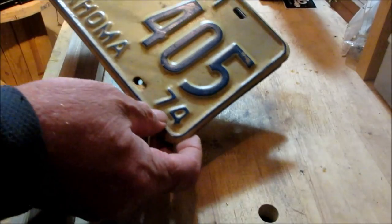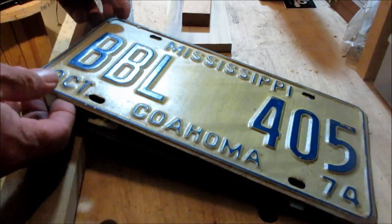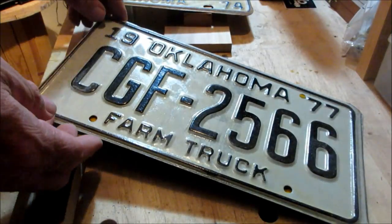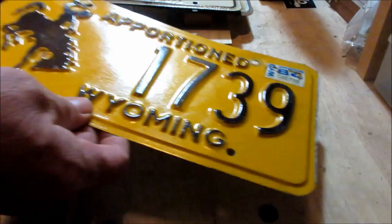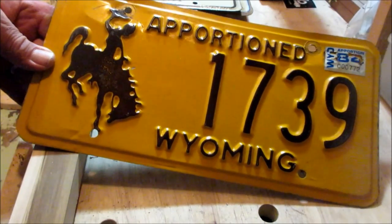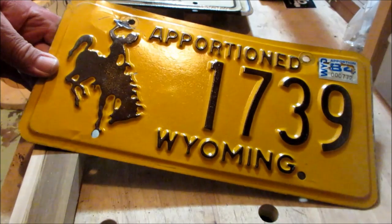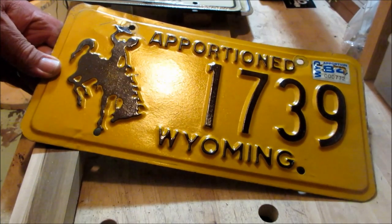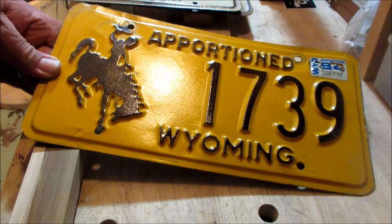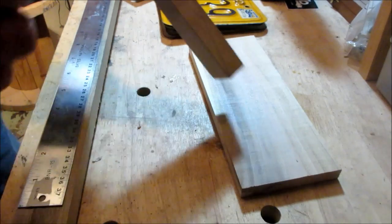I'm in the middle of making another license plate guitar. I've got one from North Mississippi, one from Oklahoma - a nice farm truck license plate - and the one I'm going to be working on right now. I've got a demand for a couple of cowboy-themed guitars and I've got this Wyoming license plate. I'm putting together that neck and I stumbled upon something I wanted to share - a pretty cool trick.